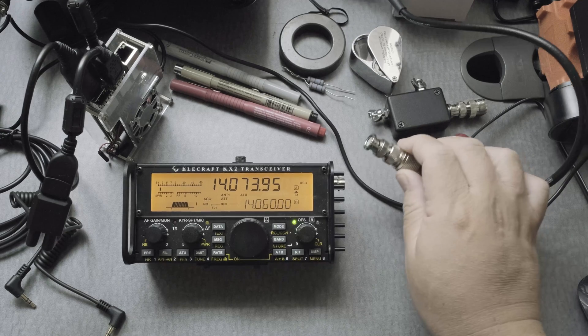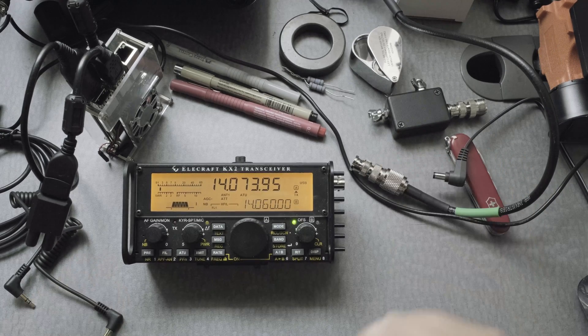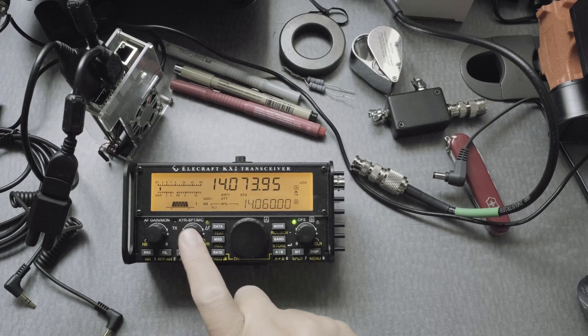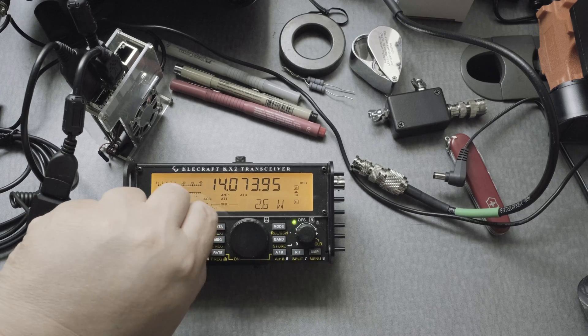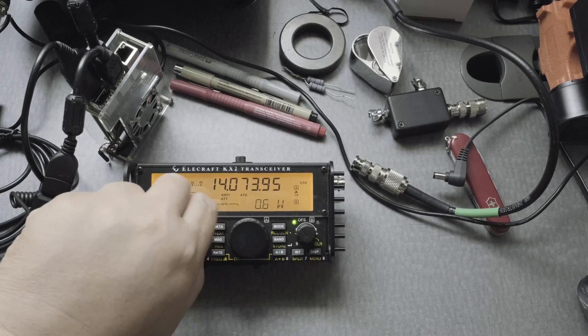First thing you want to do is unplug anything on the rig — best practice. Next, go to the mic button, press and hold, and lower it down to zero watts. That's good practice as well.